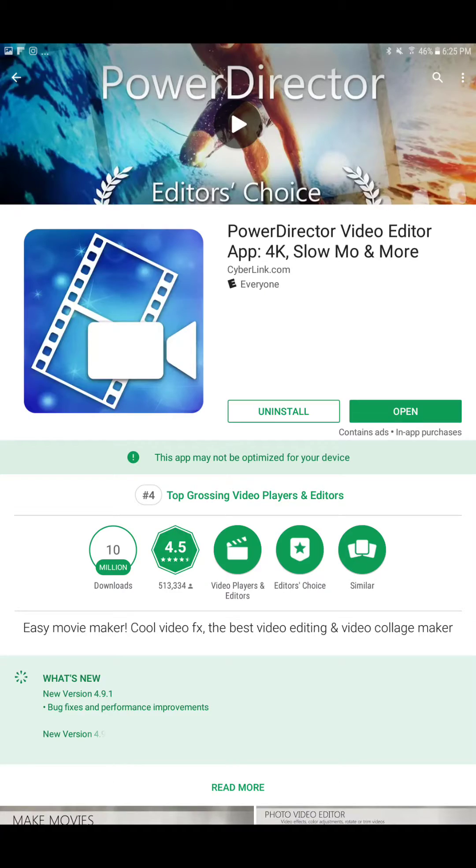I did have to watch one tutorial video, and I will add a link to that video in my description — it was very helpful. This app is PowerDirector by Cyberlink. It is amazing. It has all the features of Splice and so much more. It also cuts the videos, is much easier to use, and it takes much less work than Splice to trim a video.